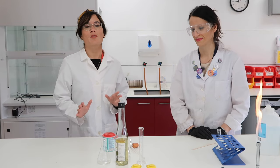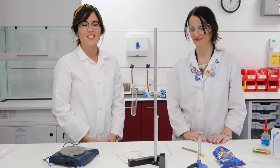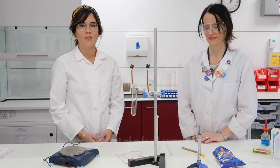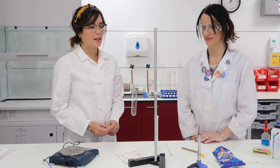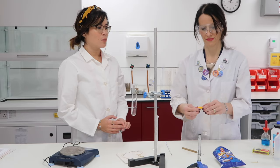I'm super excited because we're bringing science with Hazel to the laboratory. In today's video, Amelia and I are going to show you how to measure the energy content of food. It's quite a complicated experiment so make sure you watch nice and carefully.